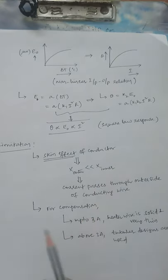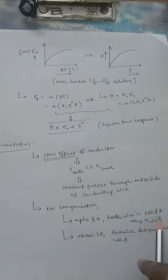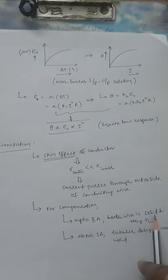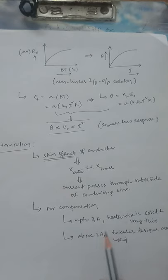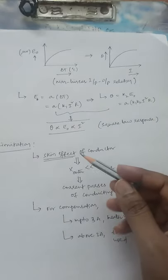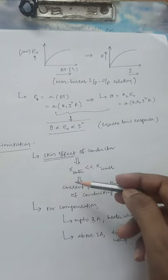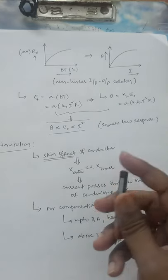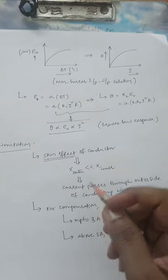The skin effect is a problem in thermocouple type instruments when using metallic wires. For compensation, up to 3 amperes the heater wire is solid and very thin — for lower current applications a solid, very thin structure is used. Above 3 amperes, tubular designs must be used: hollow inside, with the tube wall made somewhat thicker to bear the higher current range. By addressing this limitation, you can achieve good performance from the thermoelectric instrument for measuring both AC voltage and AC current, including under high frequency operation.